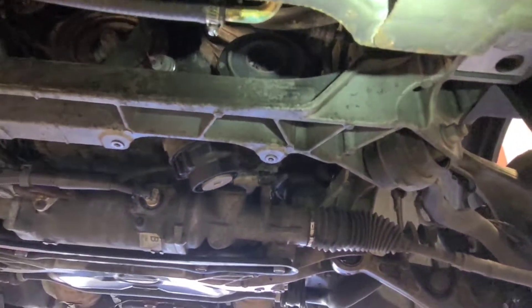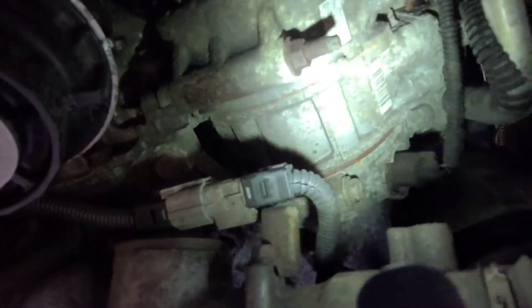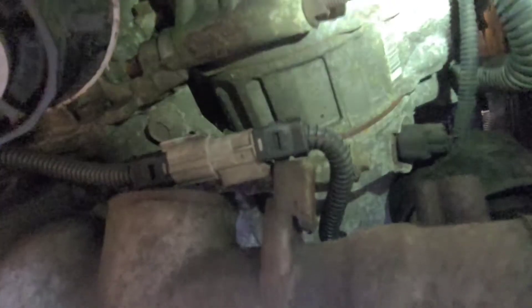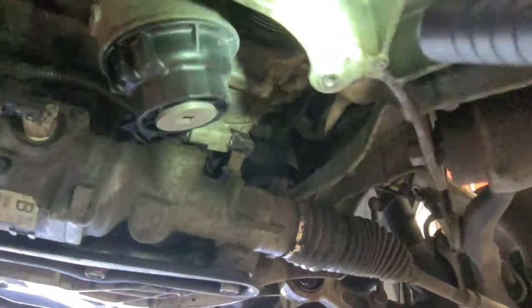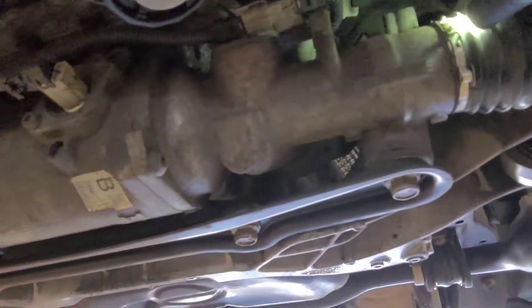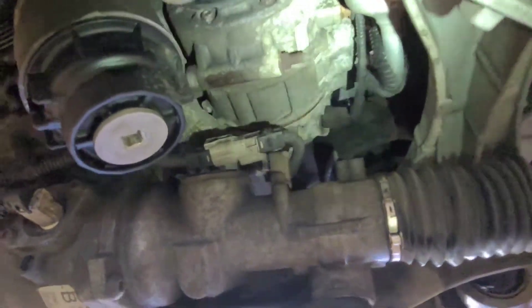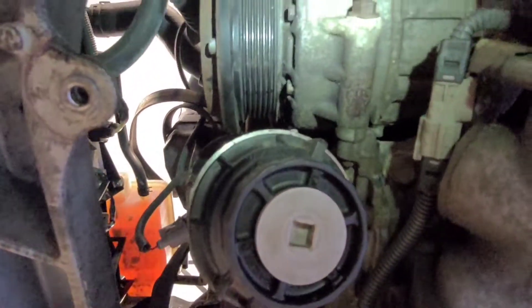As you can see, this engine cradle has to come off because it's too close. And you see that compressor stud — that's really what's going to make it hard, because you have to slide the compressor out that way and it's going to hit that body frame of the vehicle. So they want you to drop it down a little, and that's how you'd be able to get to that compressor. They want the rack and pinion out of the way — they want everything out of the way. But I think I can do it better than that.